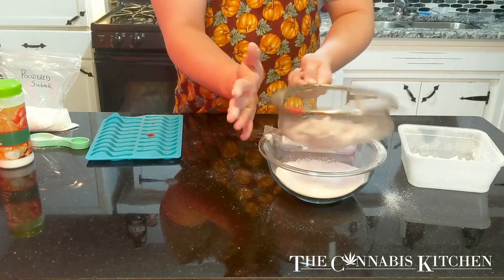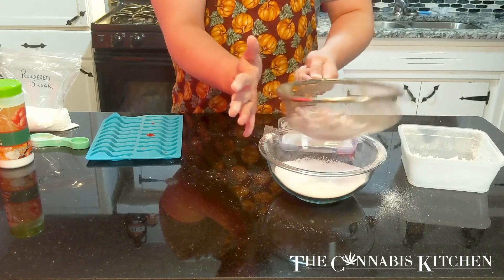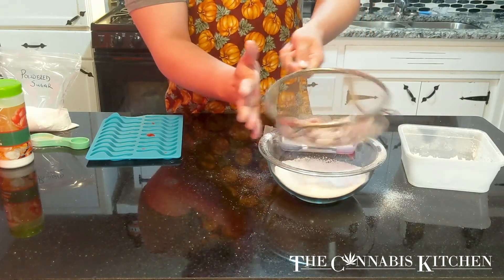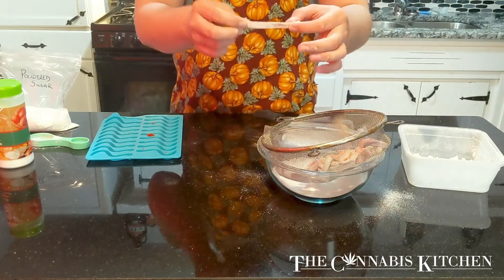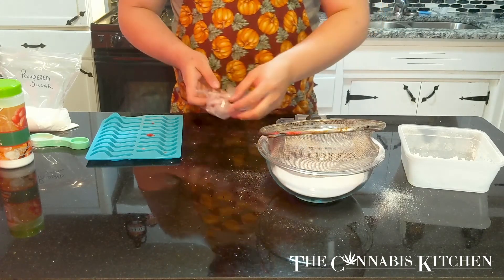What this powder mix is doing: the powdered sugar is keeping everything from sticking together, while the citric acid along with the citric acid inside of the gummy mix is going to help preserve the gummies and also make them nice and sour. And there we go — we're all done and coated. All you have to do now is throw these bad boys in the fridge and enjoy.